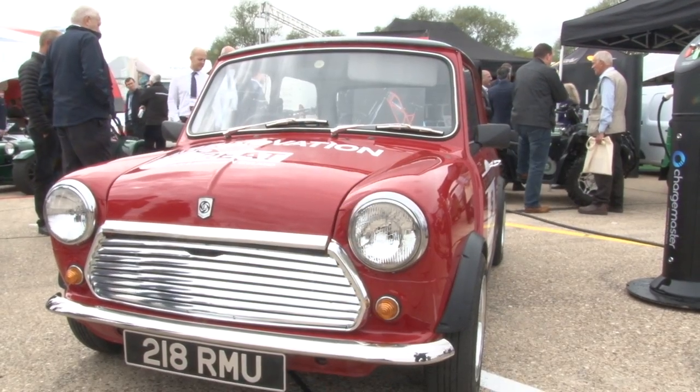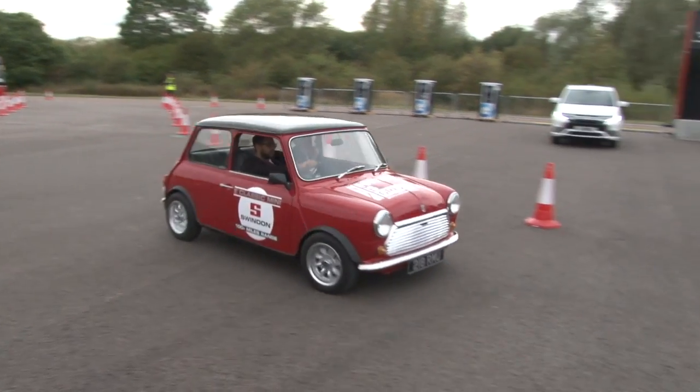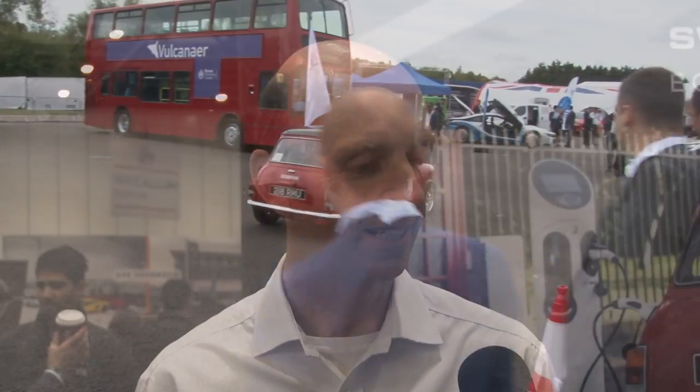Hi everyone. If you remember last year we went to the electric car show and took a drive in the Swind E-Mini. We're back, this time in 2019 at the London Classic Car Show. With me is Ian from Swind. Ian, how are you? Very well, thank you. We're going to ask Ian how things have been going and get a catch-up about the car, which is certainly creating a lot of noise in the classic car world.